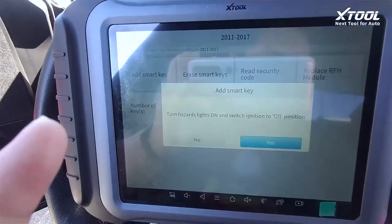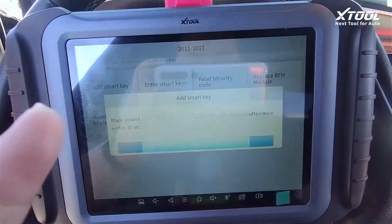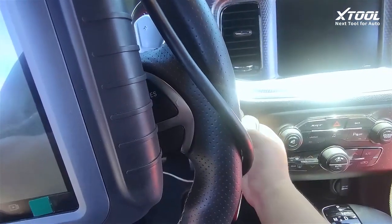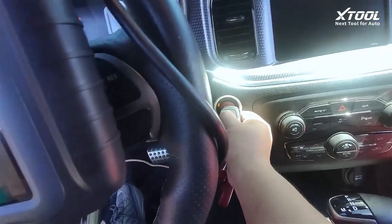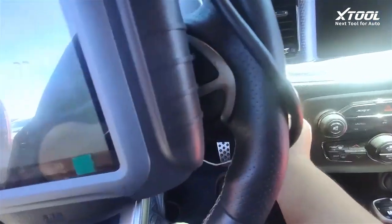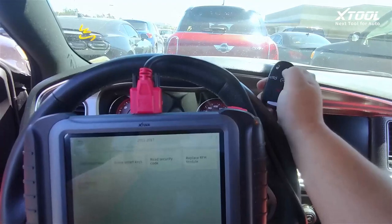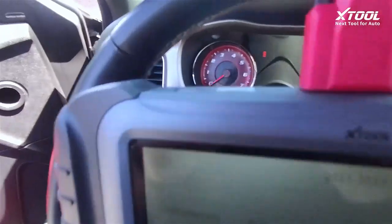Let me try the black one next. A fun fact about the red key on the Hellcat: the red key will let the Hellcat put out 700 horsepower. Programming success! Now let's try to turn on the engine.